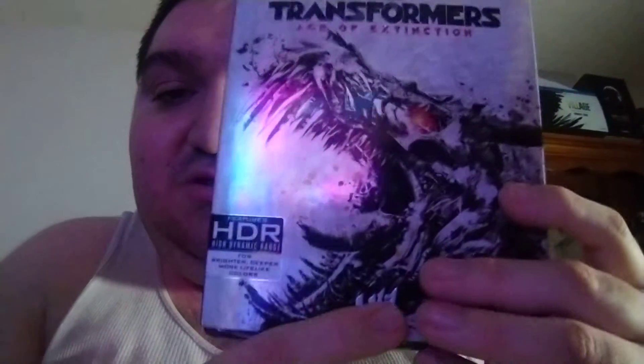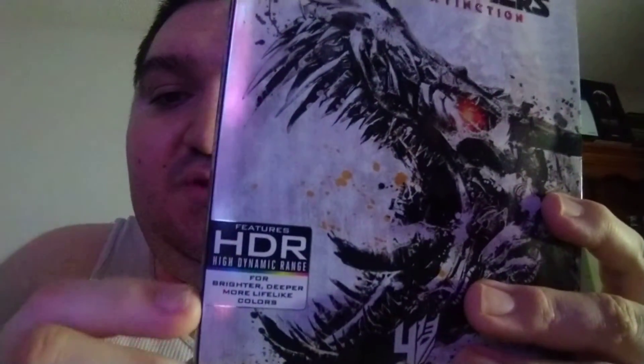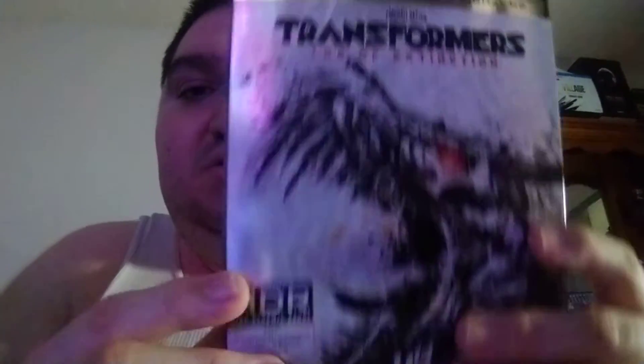I got the numbers right here too for the Transformers movies: one, two, four. The fifth one doesn't show this for some reason. But you've got the HDR wide color range for deep blacks and all that cool stuff. Side shot right there, the back right there.